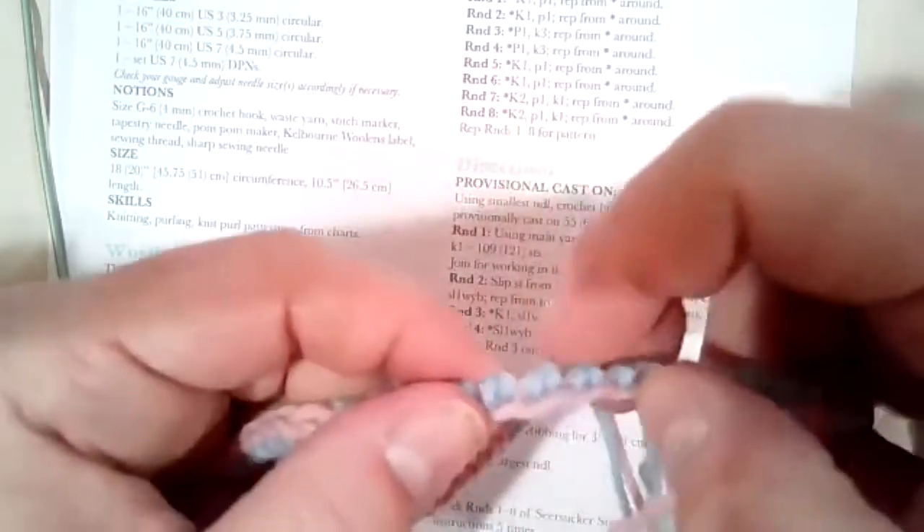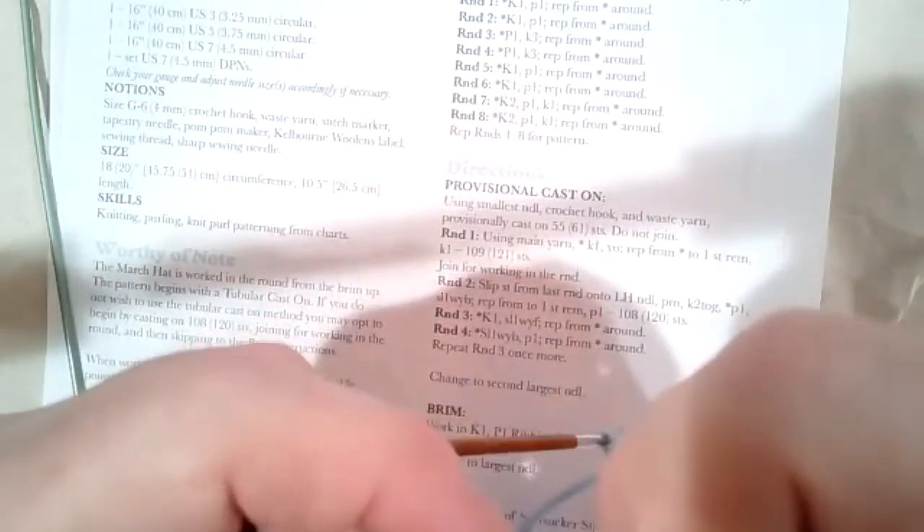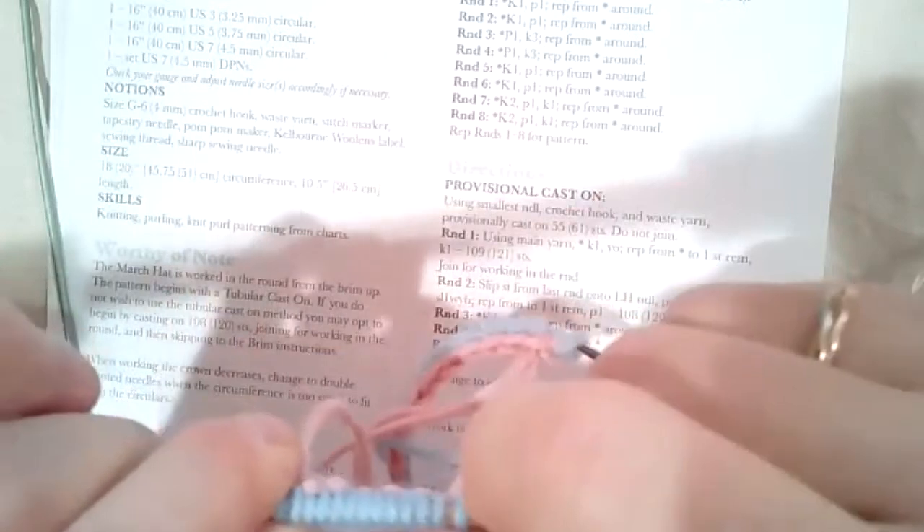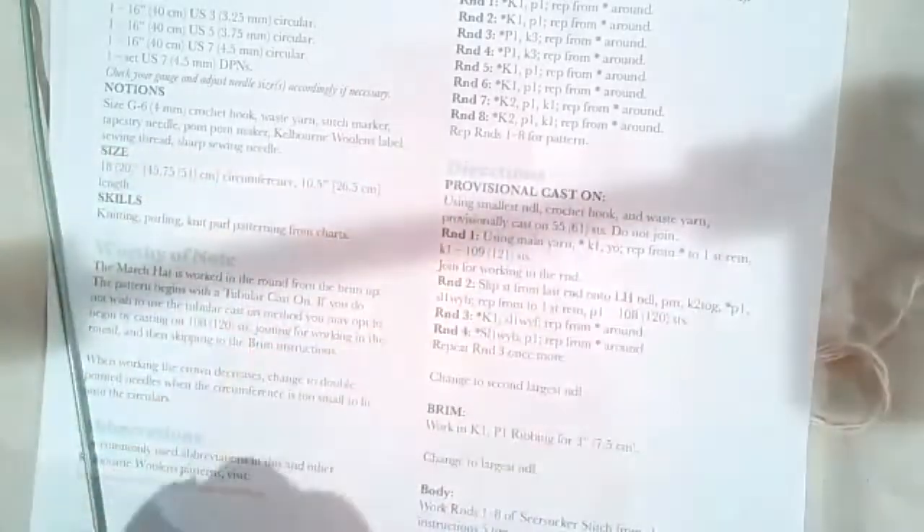Counting... 12, 12, 13, 13, 13, 13, 14... 79, 93, 96, 99, 102, 105, 109 — perfect, that's what I'm supposed to have.